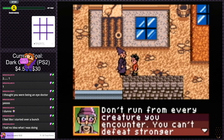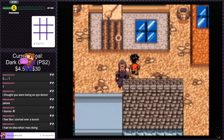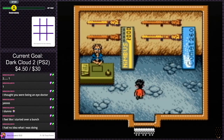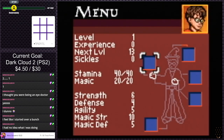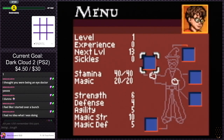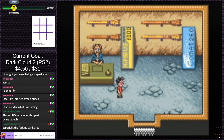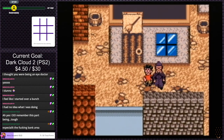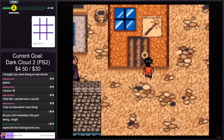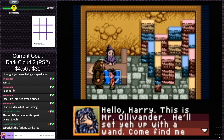Can we talk to people? 'Don't run from every creature you encounter. You can't defeat stronger creatures later unless you defeat weaker creatures now.' Yeah, this is like an RPG game, isn't it? Do we have inventory — like money or anything? Level one, no experience. We have zero sickles, so no money. And we have no items. Nice. I've never played this one. I'm fairly certain I played a Harry Potter game as a kid, but I really don't remember which one.